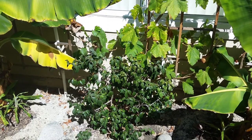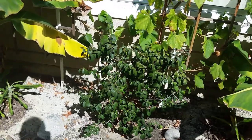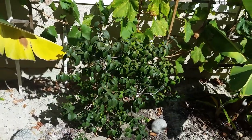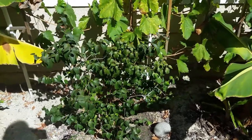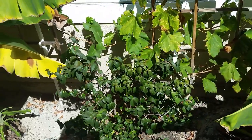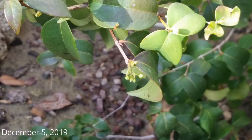By March 2019, the tree had recovered and was doing very well. In early December, the tree began to form buds again. Over the next several days, the tree continued to put on more buds.